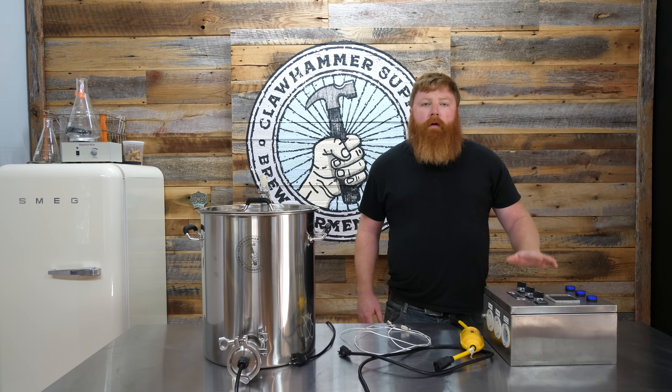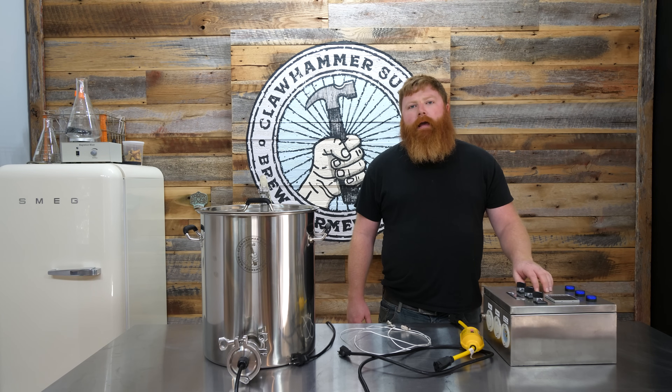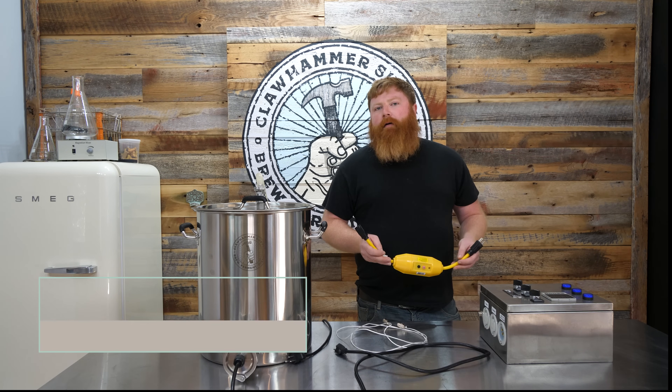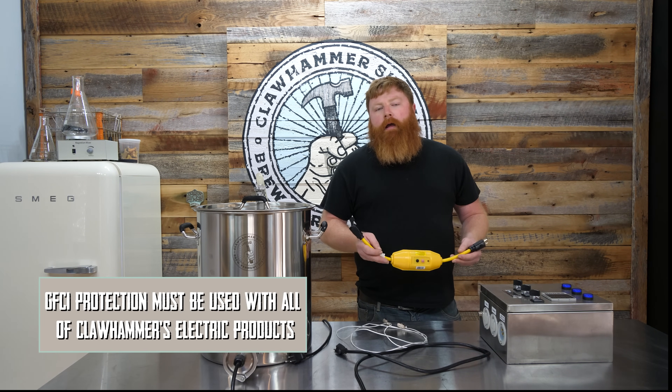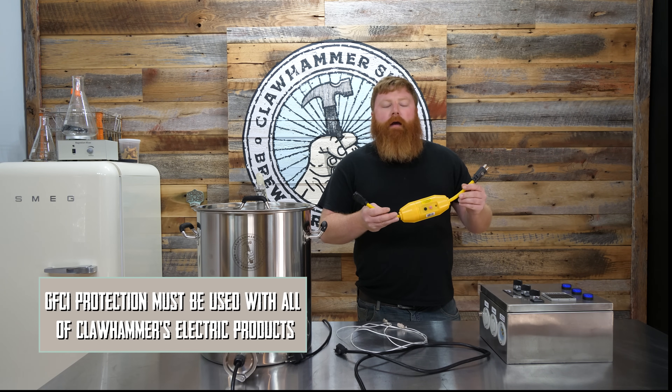Hey, this is Emmett with Clawhammer Supply, and in this video we're going to do a quick demonstration on how to use our 15 amp digital brewing controller. First and foremost, if you don't have a GFCI outlet in the area where you're going to be brewing, simply pick up one of these adapters and this will make sure you're safe during your brew day.